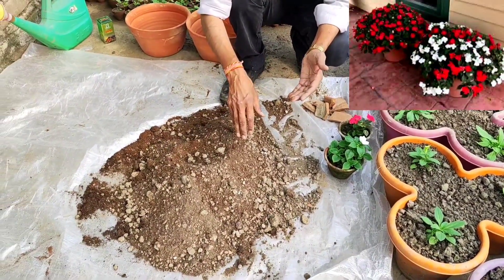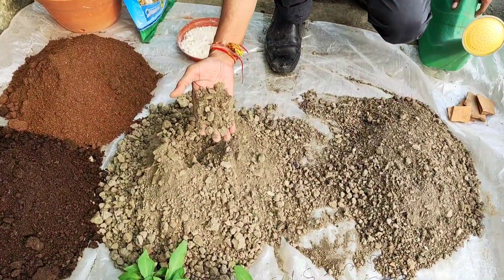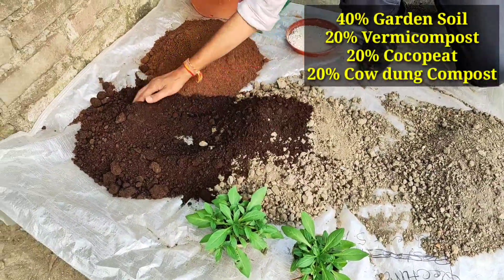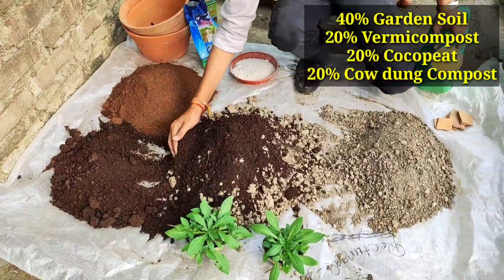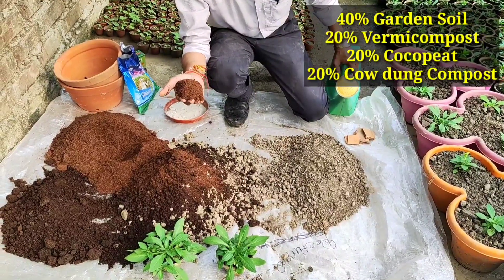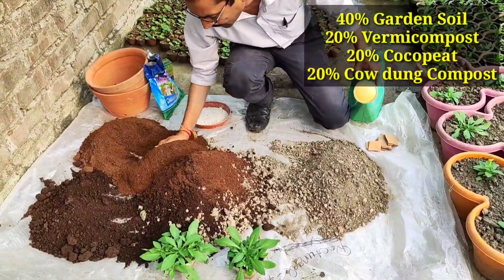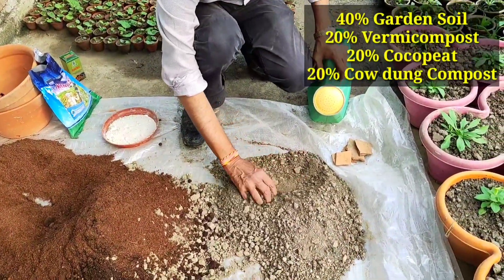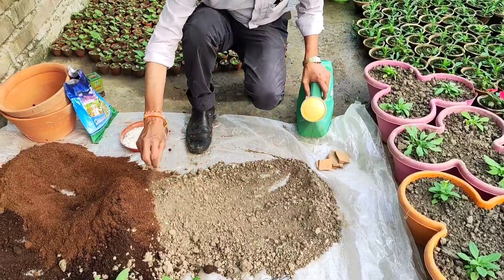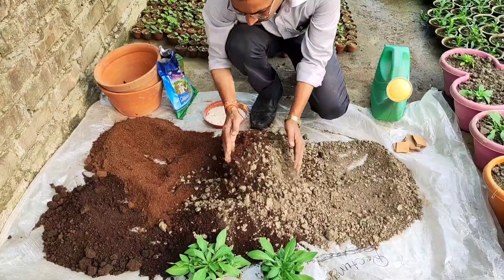Now a very important thing — how to prepare the soil mixture. There are two tips. First, take any best quality garden soil at 40 percent, then mix in 20 percent vermicompost. Add 20 percent coco peat because it retains moisture in the soil. I am also adding three-year-old cowdung compost — it looks like soil but it is cowdung compost. One to two year old cowdung compost can also be used.